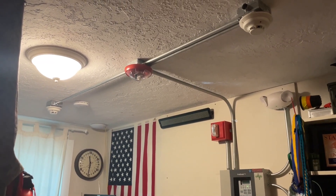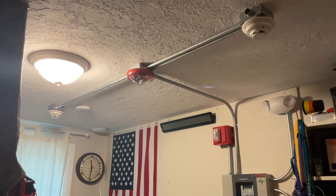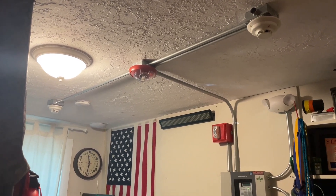Hello everyone and welcome to System Test 1 of my new fire alarm system I've just installed into my room/shop. Today we're going to be doing a full system walkthrough and a full system test.